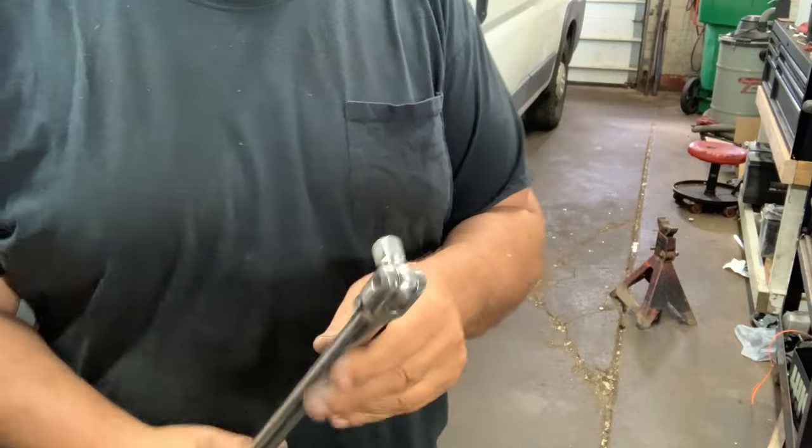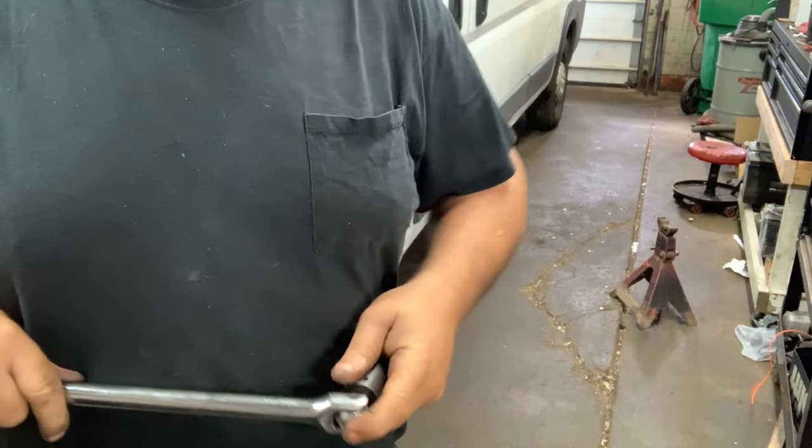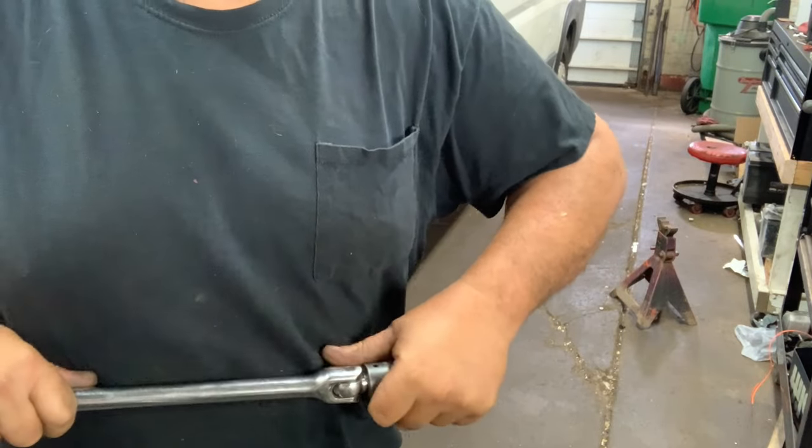Here's your Harbor Freight 25-inch breaker bar. Here's your Harbor Freight 21-millimeter socket. Insert.